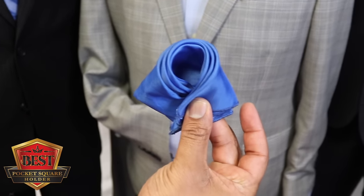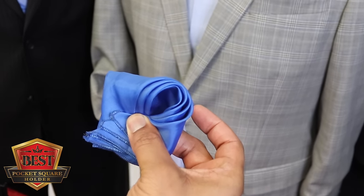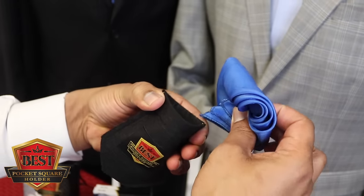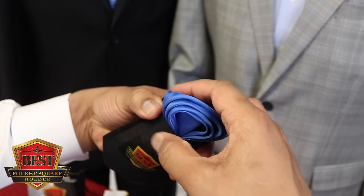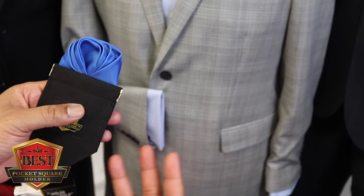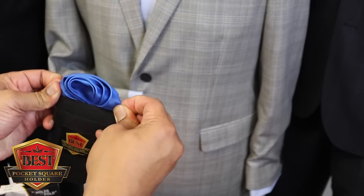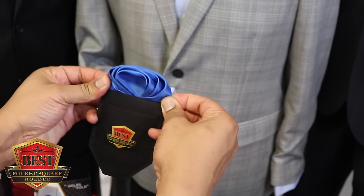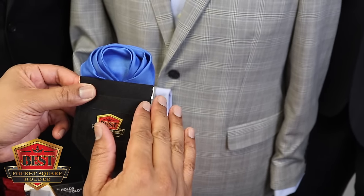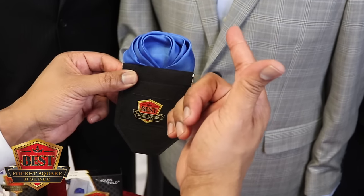Now we'll hang on to this — in my case with my right hand — and I'll bring the best pocket square holder into the picture. It's super strong, and now we tuck the bottom into the pocket square holder. Once it's in there we can manipulate it any way we like — we grab the edges, simply do a little pinch and pull, spreading out all of these different looks. It spreads out the top of the whole pocket square holder. Look at that — awesome!